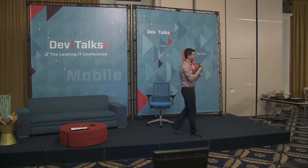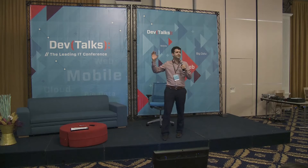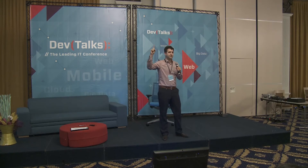So I'm going to ask everybody in the room to identify their right hand and point out your pointing finger.